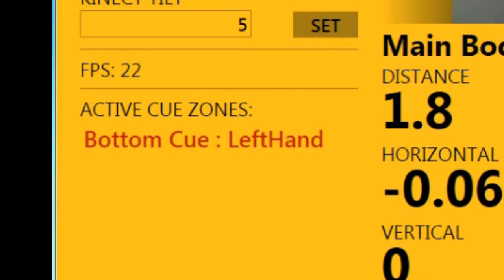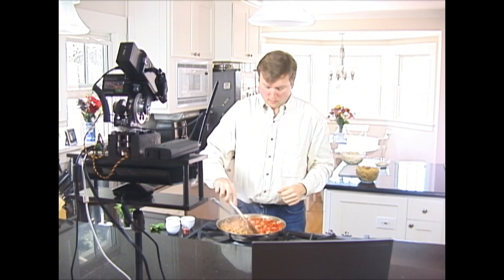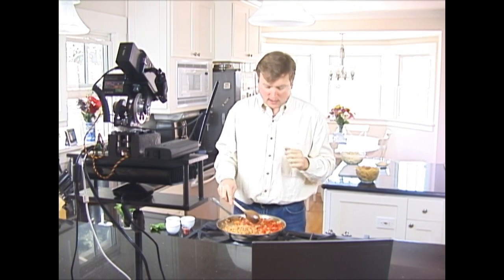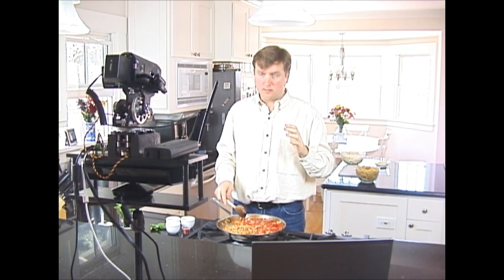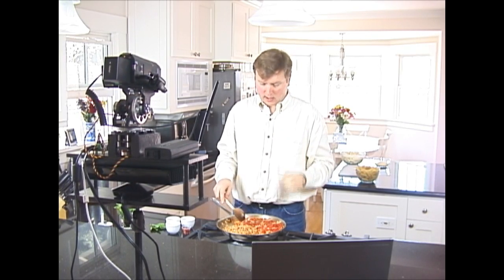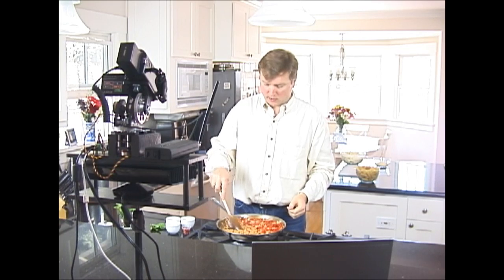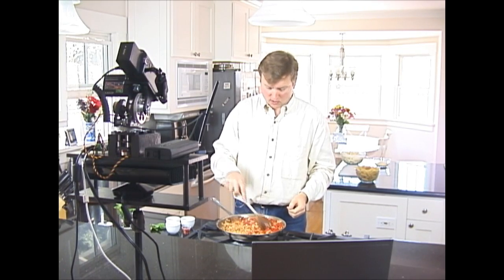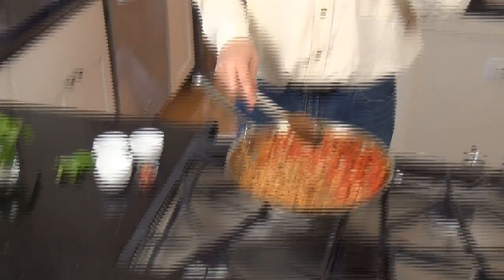For the cooking video I defined a cue zone in the lower third of the screen, then programmed the pan-tilt system to track my head when my left hand was above or out of the cue zone, but to track my right hand when my left hand entered the cue zone. This works very well for snapping the camera from one position to another.